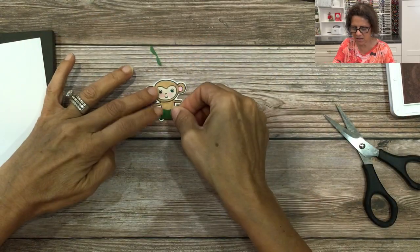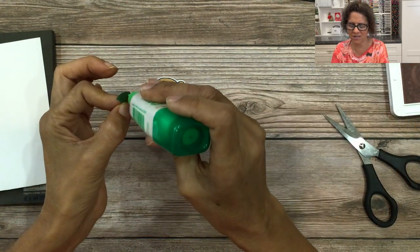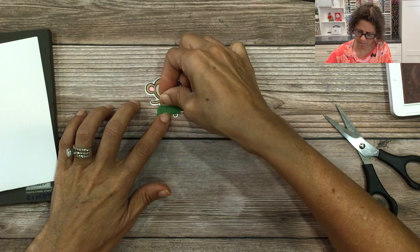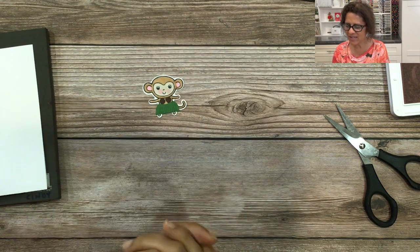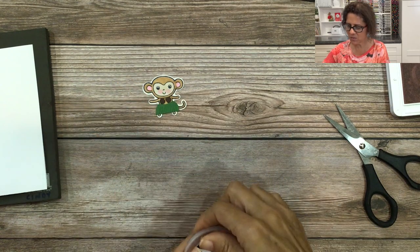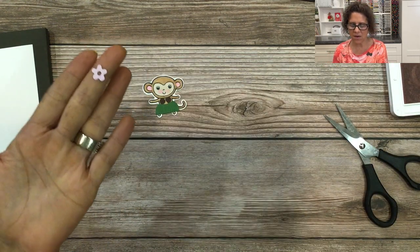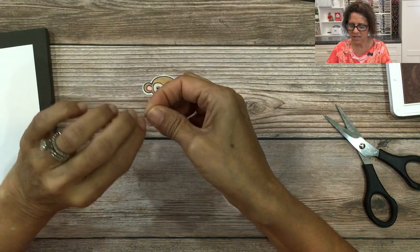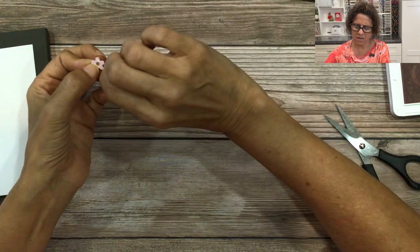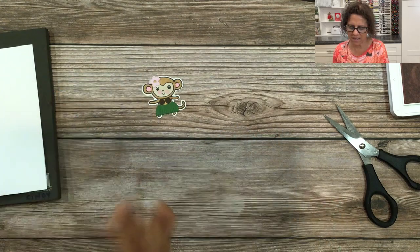The skirt is done. You can measure it and decide if you want to trim it at all. Then we're going to put this together using some liquid glue. And of course the hula monkey needs a flower. We can use a flower from the Loose Flower Flourishes, which would be the easiest way, or out of the Zany Zoo dies you can create this little flower. I got one out of pink and I'm going to glue this on — you can use a dimensional, but I'm just going to glue it right on there. There is a hole in the center so we can add an embellishment.